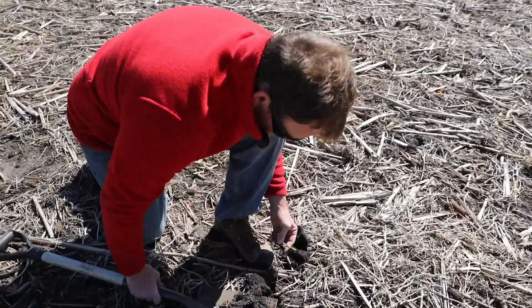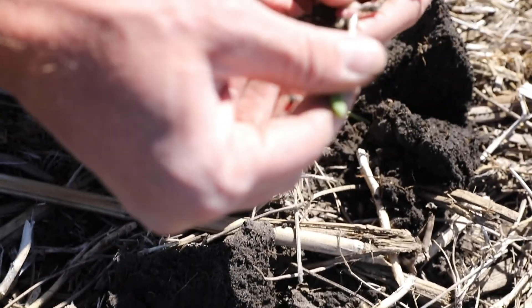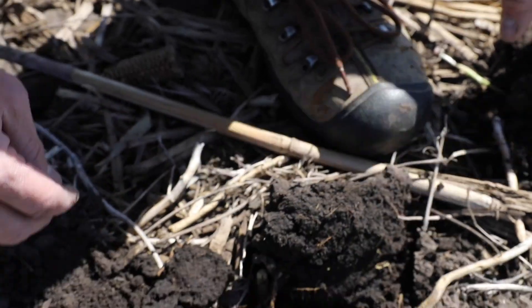This spring more than other recent years we've heard that people have had trouble actually getting corn in the ground. We know that we set our planters to a specific planting depth, and in a lot of years our planters do a pretty good job of getting that seed in the ground where we want it to. This spring people have had to use a lot more down pressure to actually get the corn in the ground to the depth that we need it to be at.